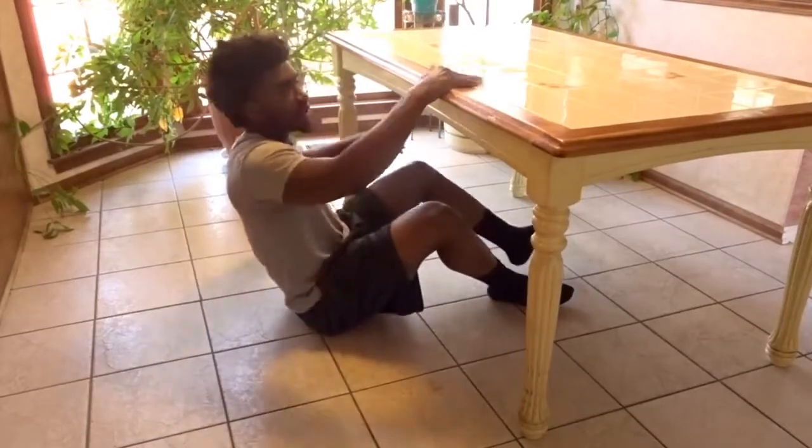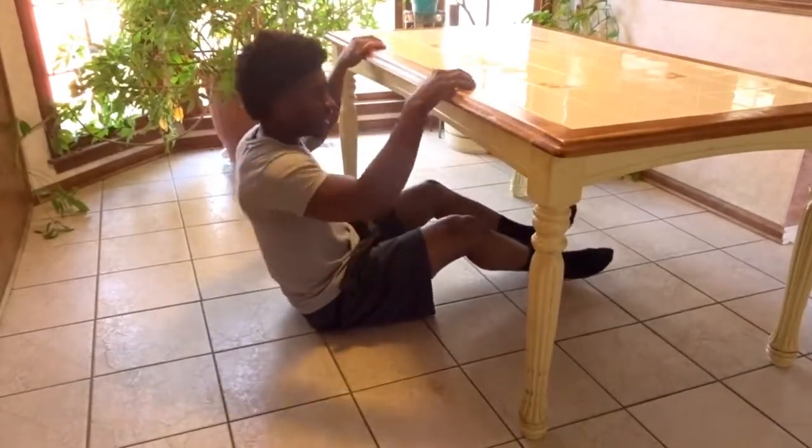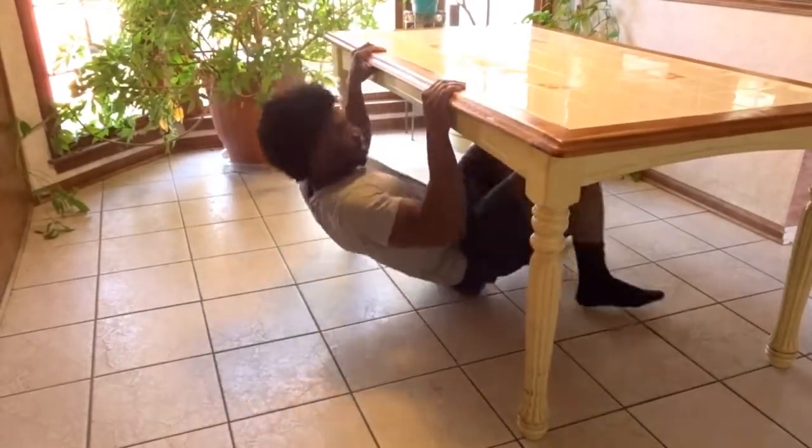For the first exercise, all you need is a sturdy kitchen table. Remove the chairs and you can knock out some Australian pull-ups.